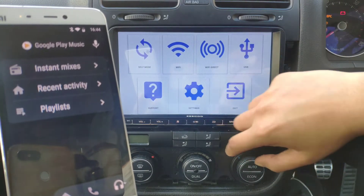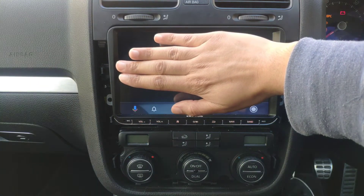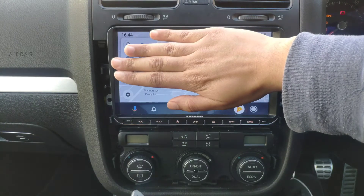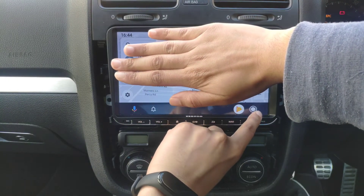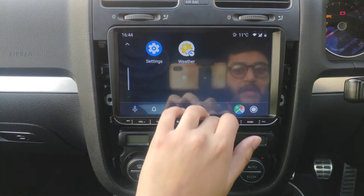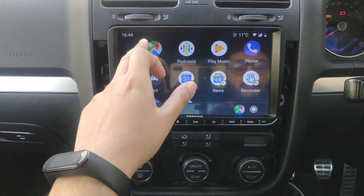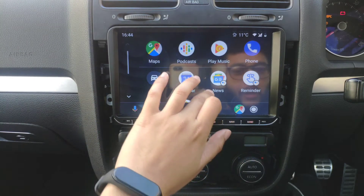I'll cover up the screen when it launches because it's going to show my map locations and I don't want that. So that's now connected. I'm going to put the phone down, get out of this screen for the time being, and go to the main menu. This is basically Android Auto working fine. Because it's not my main phone I don't have many apps, but if you use your main phone you'll have even more apps. Google Maps is showing initially working.